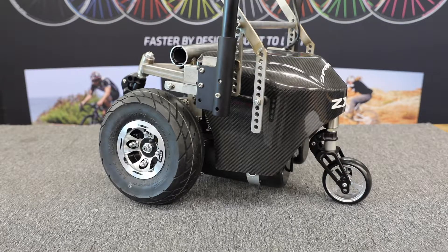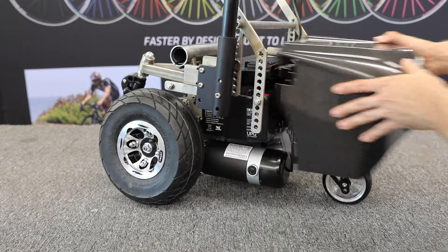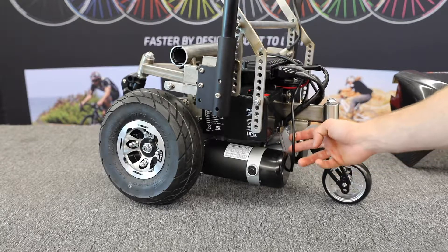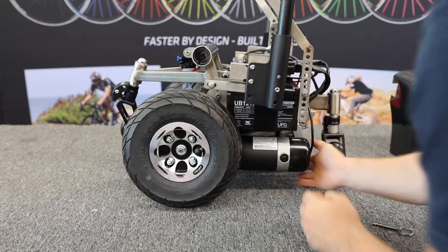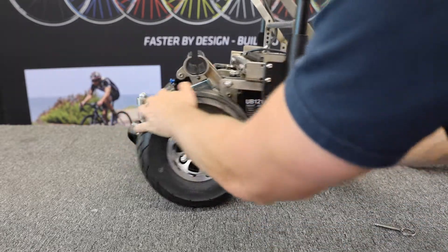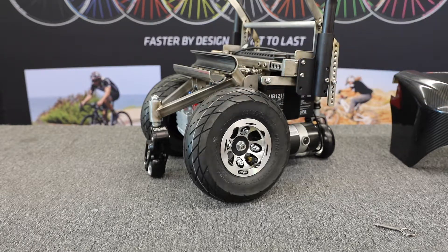If disconnecting from the ZX-1 is the only option you would be interested in performing, then please listen to the following steps. With the assistance of another individual, please first remove the rear carbon fiber cover. Next, you will see this hitch pin right here that connects the frame to the actuator. You are going to remove that hitch pin which will disengage the actuator. Once I release the actuator from its housing in the back there, the front clamp then loosens up and releases, thereby allowing the user to exit the ZX-1 while having no battery power.